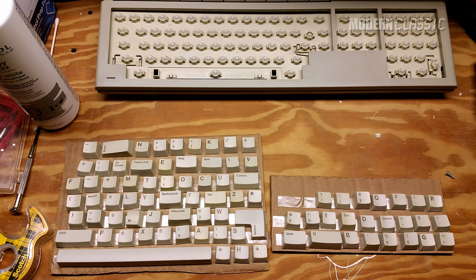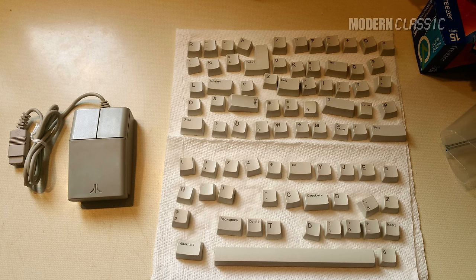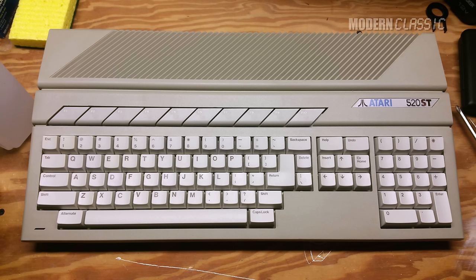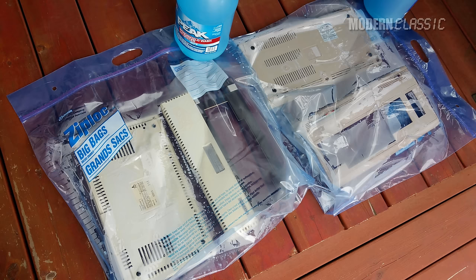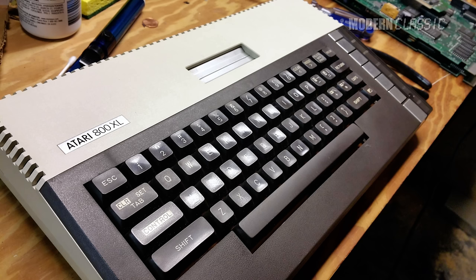Over a few years, the formula was refined until it became kind of idiot-proof. And I've done it to my Atari ST and Atari 800XL, my Apple IIGS keyboard, my Tandy 1000 keyboard, and my Commodore 64, among other things. It usually works so well that you might be tempted to Retrobrite everything you own, or at least write a bunch of YouTube comments telling other people that they should. But before I tell you the best way I've found to do it, I just want to play devil's advocate a bit, because there are some really good reasons why you might not want to do it.